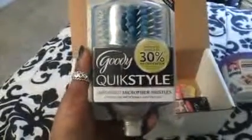Then I got this — the Goody Quick Style Absorbent Microfiber Bristle Brush. It's a half round brush and it looks like that. I thought this looked pretty neat. It's supposed to help your hair dry faster.